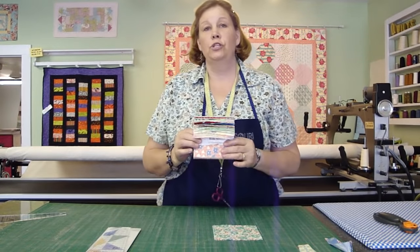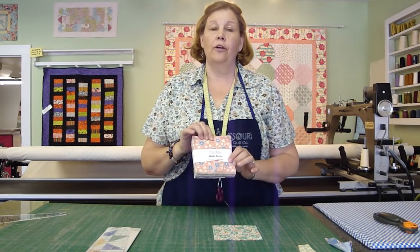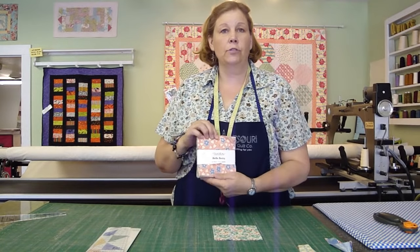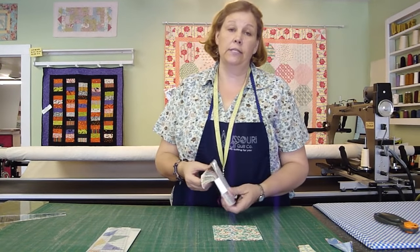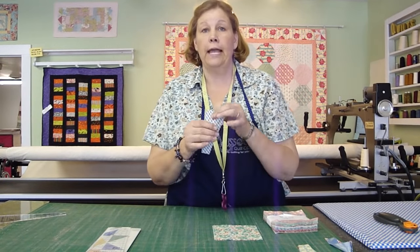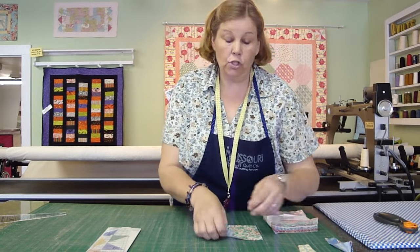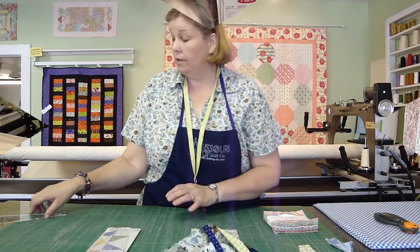First, we're going to use a charm pack because everything blends and everything goes together. This is a Hello Betty charm pack. It is a lot bigger than most charm packs — the line of fabrics has 60 fabrics in it, so there are 60 squares in here. You need 20 blades to make a Dresden, and out of each 5-inch square you can make two blades, and I'll show you how. Follow me down to the mat and we'll cut these charm squares into blades.